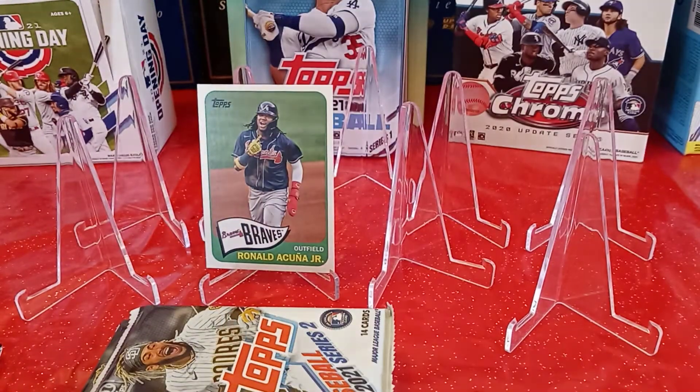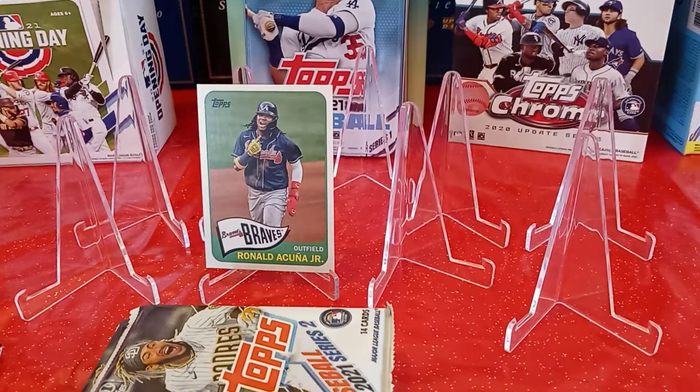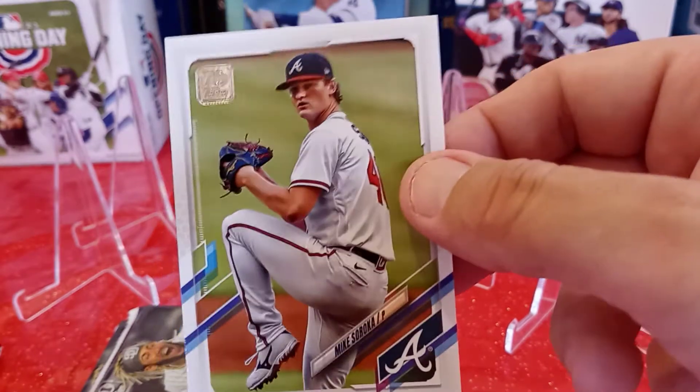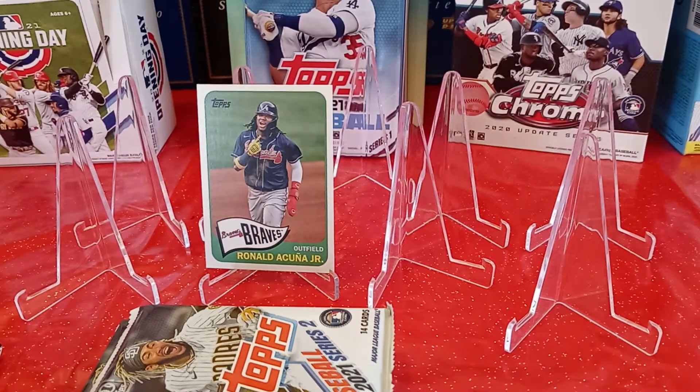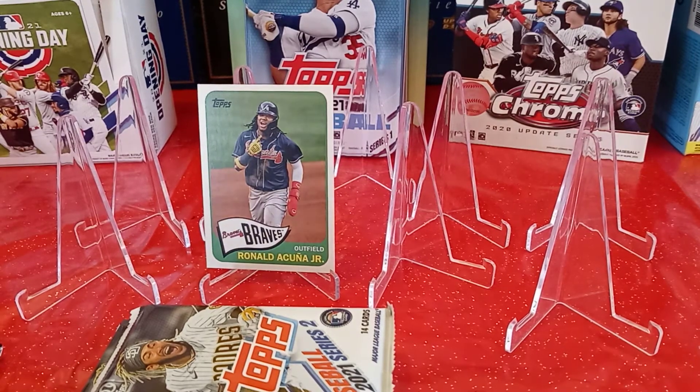On to the next pack — let's see if we can pull something, some fire. First card is DD Gregorius from the Philadelphia Phillies, card 561 — don't need him. Mike Soroka from the Atlanta Braves, card 388 — do not need that.